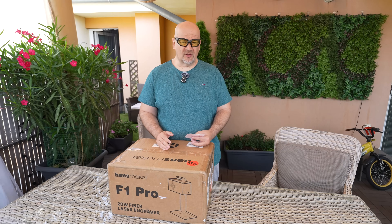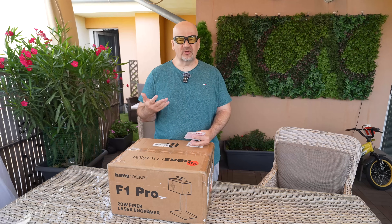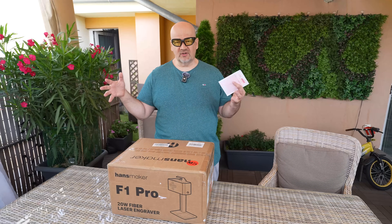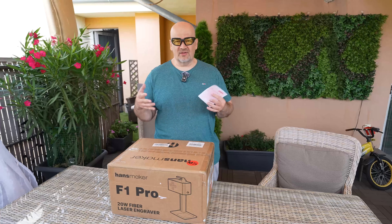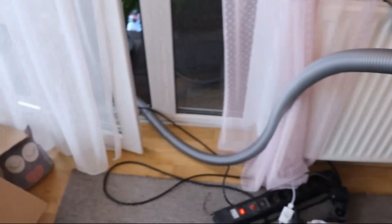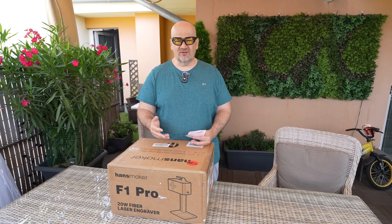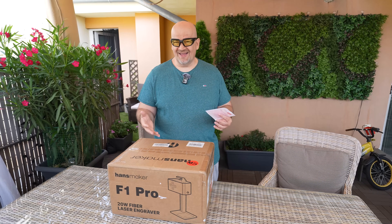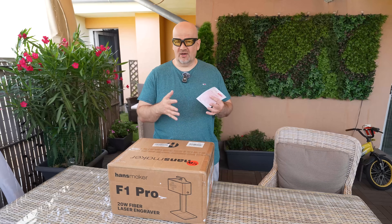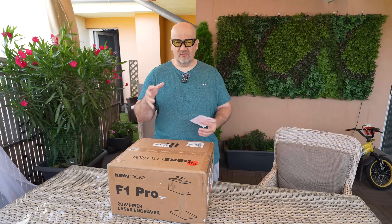As always, three words about safety. Laser engravers are tools and not toys. The most important is eye protection, and also use it in a well-ventilated room. For this review I'm using the balcony outside, but if I use the fiber laser engraver inside in winter, I use a vacuum cleaner pipe to exhaust fumes outside. The third rule: never leave your engraving unattended. Even engraving metal is less risky than engraving or cutting wood, which may catch flame, but you should always supervise your engraving.